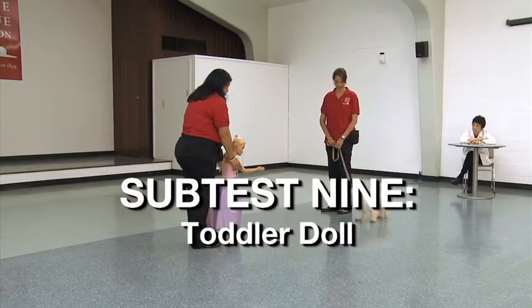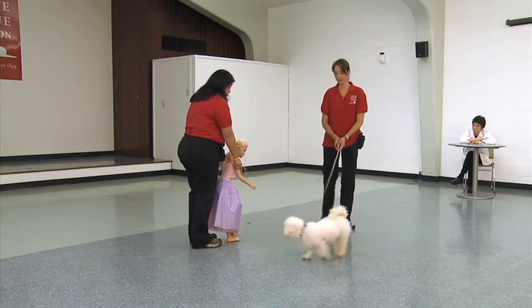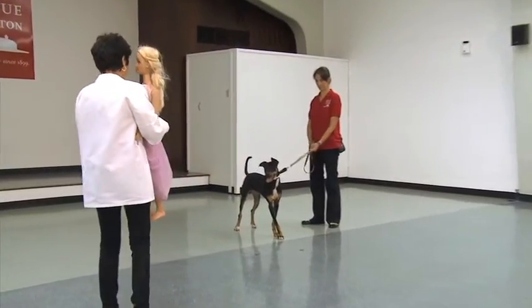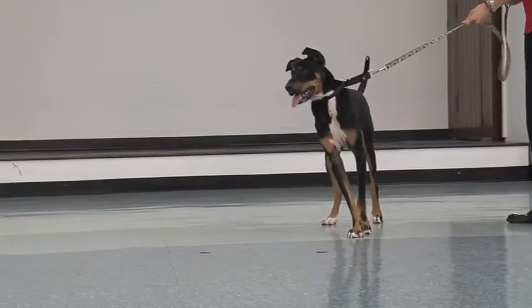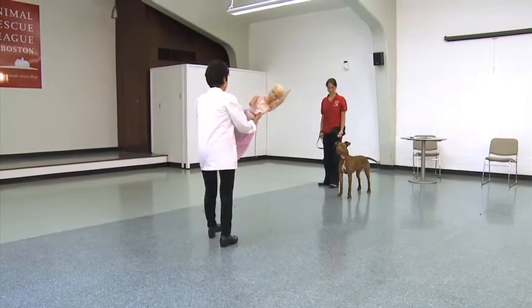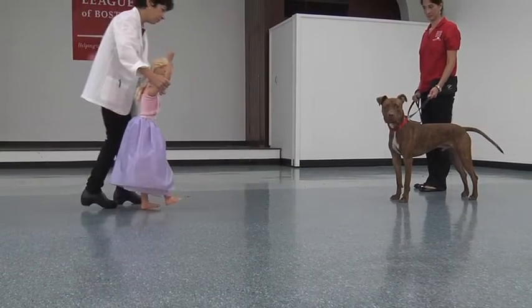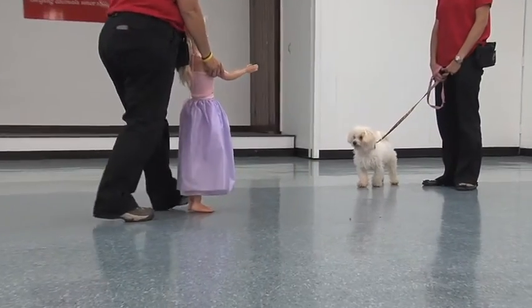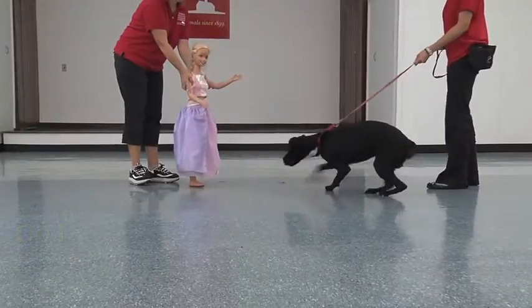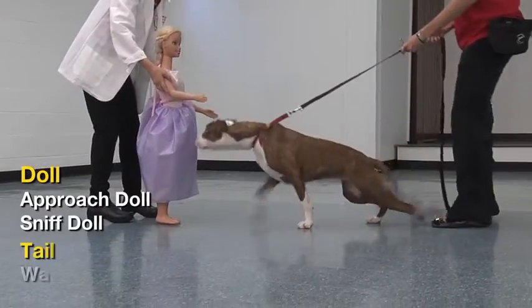Subtest 9: Toddler Doll. This subtest explores how a shelter dog may react when introduced to children. A life-sized Barbie doll is used for this test. While the handler holds the dog's leash, the recorder or third person carries the doll into the room like a child — upright with the doll's head level with the shoulder. When approximately eight feet away from the dog, the doll is placed on the ground on her feet and walked forward toward the dog. When three feet from the dog, the doll is stopped and made to reach toward the dog by extending the arm. Allow the dog to approach if desired. Observe the dog's reaction for 10 seconds and record observation.